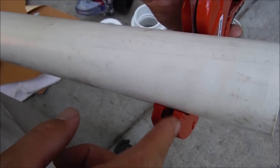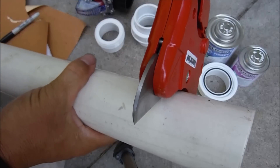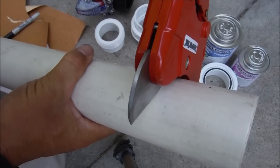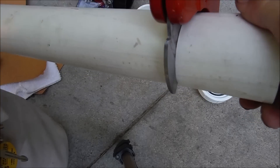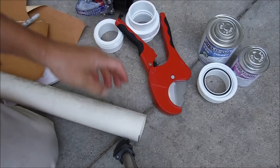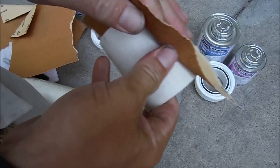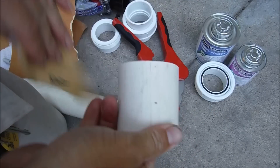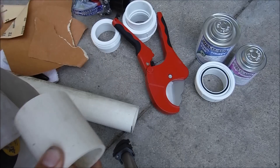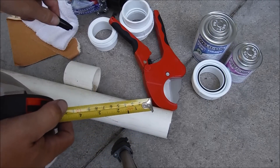I'm going to use this pipe cutting tool from Lowe's — it's good for up to two-and-a-half inch pipe. I checked the blade and it looks like it'll give a straight cut. I'm going to go ahead and cut the PVC pipe. Then I'll use a little sandpaper to clean it up — it's a little dirty from being in my garage. And then I'm going to make another one just like that.